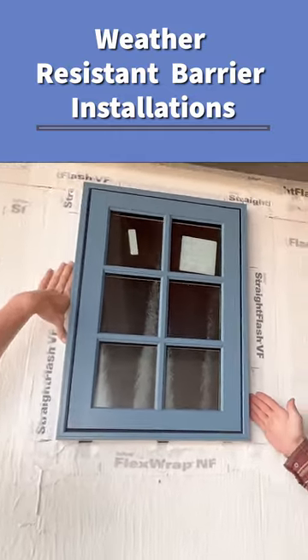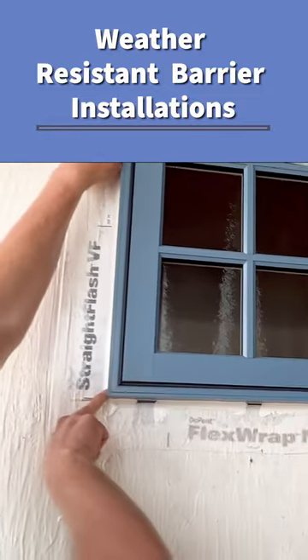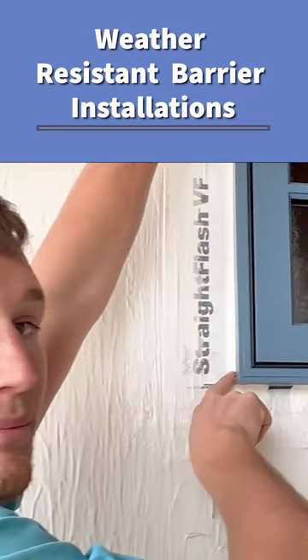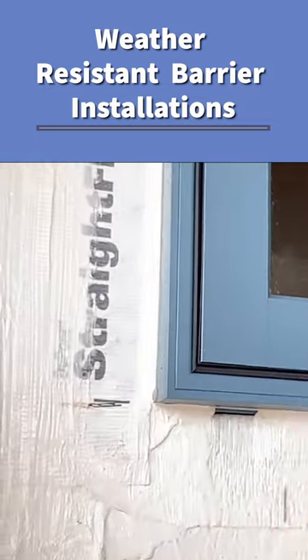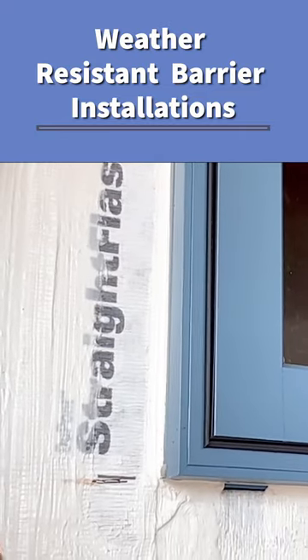How do we caulk the window, and which product do we use? This right here is OSI Quad Max, which is a Henkel Corporation product — a really bulletproof sealant that's fully compatible with the Straight Flash and the STPE products by DuPont.